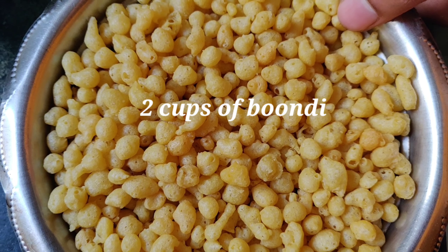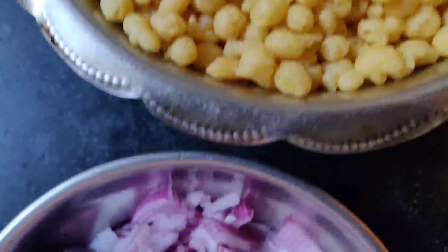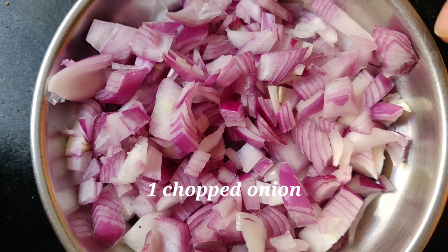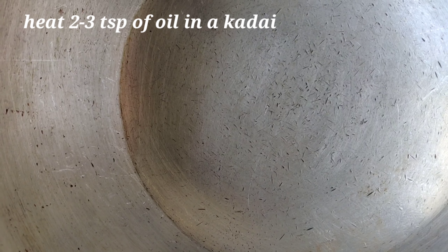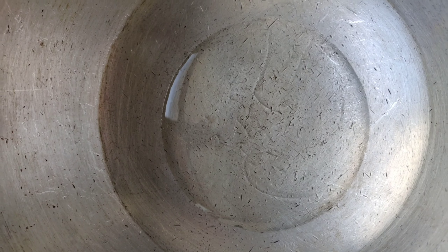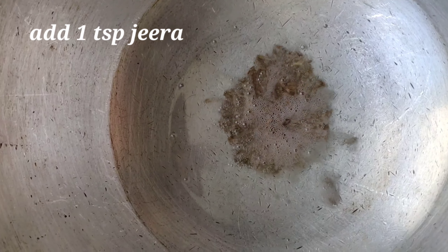2 cups of boondi, 1 finely chopped onion. Heat around 2-3 tbsp of oil in a kadai. Add 1 tbsp of cumin seeds.